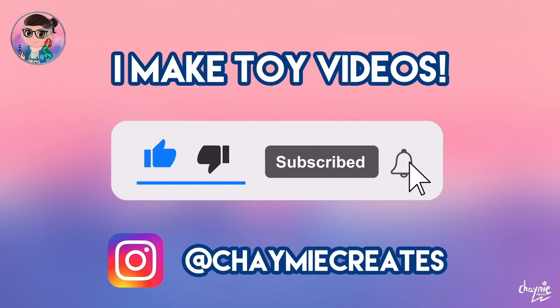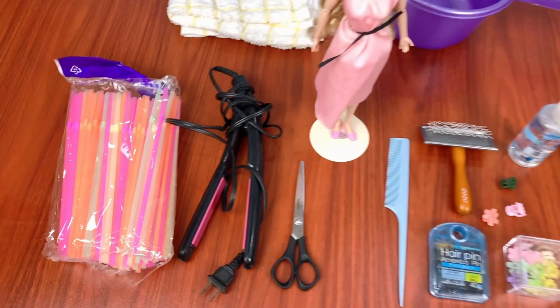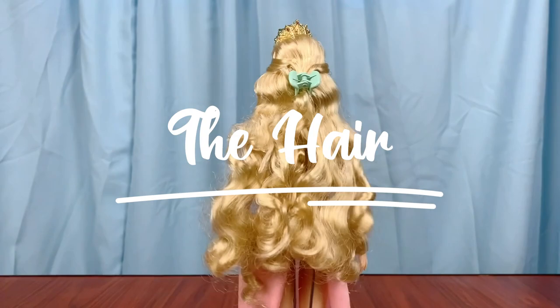Make sure you like, subscribe, and ring the notification bell if you would like to stay tuned for more toy video content. Let's prep your workstation with the things that you may need: straw, scissors, a red steel comb, a brush, hair pin clips, a spray bottle, plus a bowl and some towels.